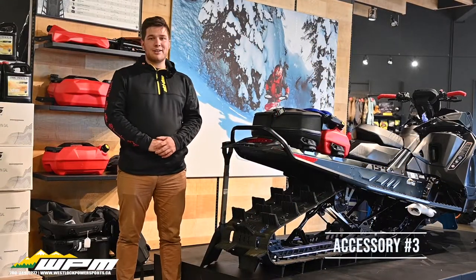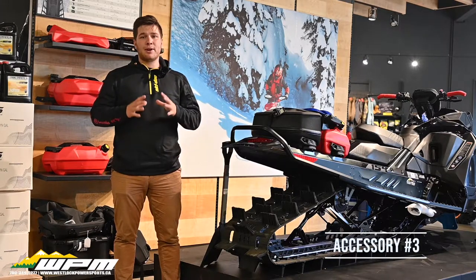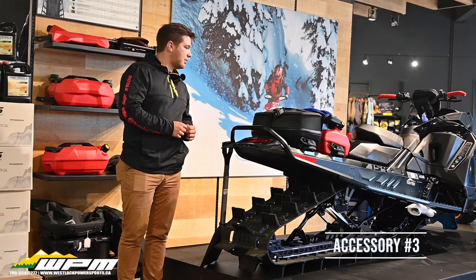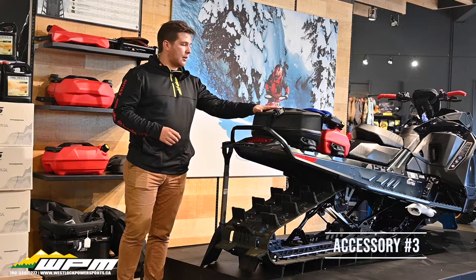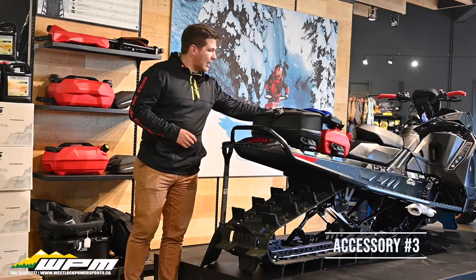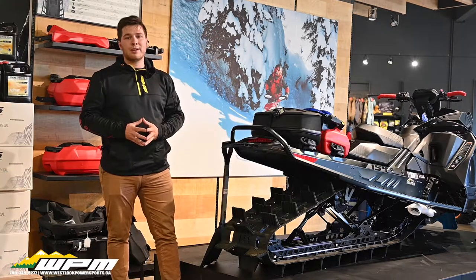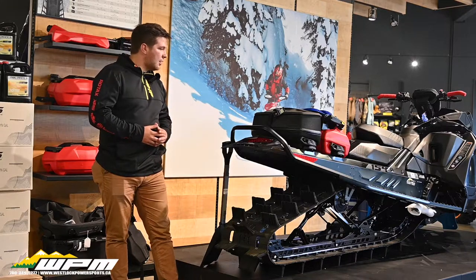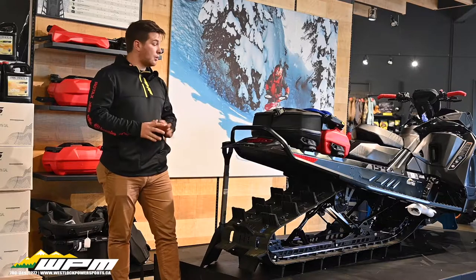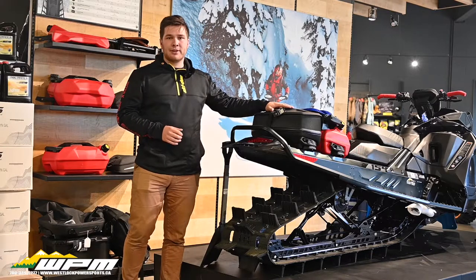For number 3, we have the Ski-Doo Lynx Tunnel Bag, Jerrycan, and Shovel. This is something that you really need to set up to the way that you ride. A good combination is what you see here: we have our Jerrycan and Shovel up front and then our Lynx Cargo Tunnel Bag in the back. We actually make a bracket in-house to hold the shovel on top of the Jerrycan — that's something available only at WPM Westlock. Keeping the Jerrycan up front keeps the weight as close to you as possible while allowing you access to the shovel and the bag at the back for accessories.